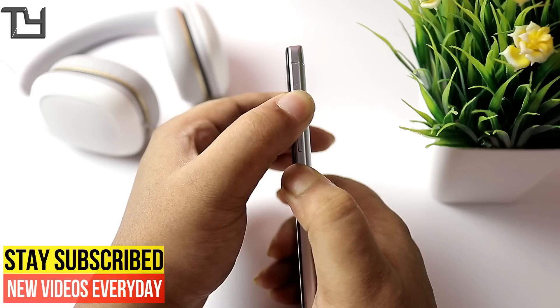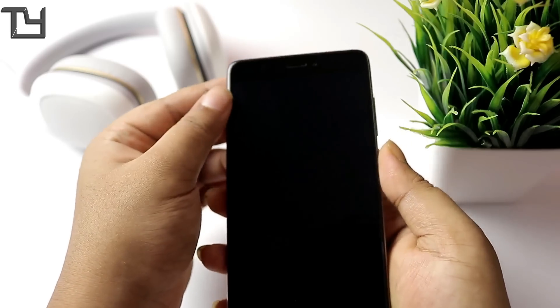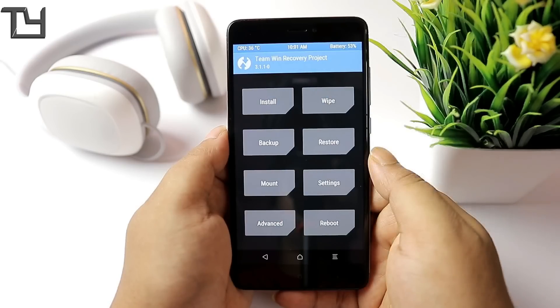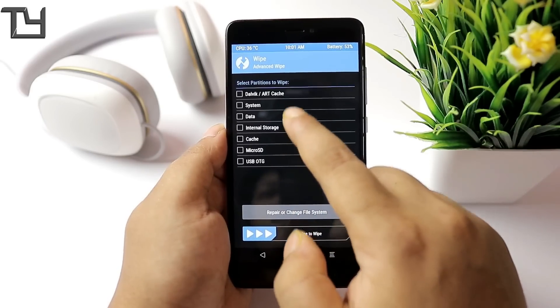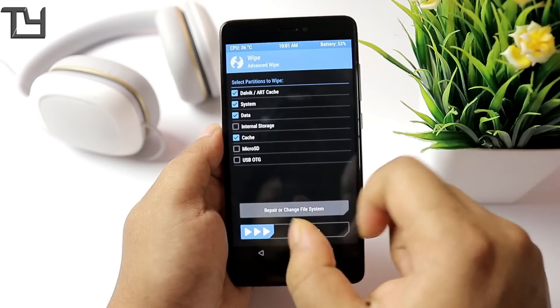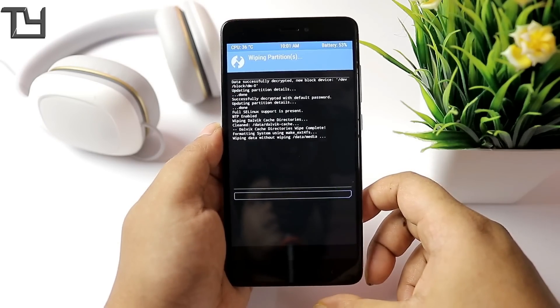Watch the video till the end. First of all, switch off your device and press the volume up plus power button — press both of them for about five to six seconds and it will boot to TWRP recovery. Make sure you do have a custom recovery.